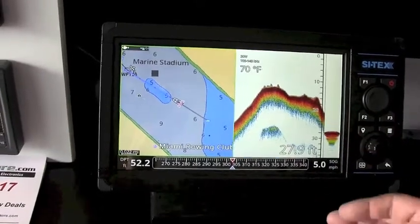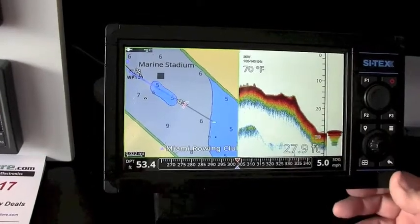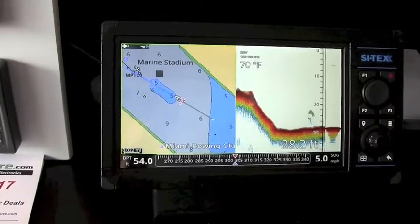This is the new Cytex NAV Pro 900F, and it's going to have a list price of $1,099. You'll see this out probably later on this spring — we just introduced it here at the Miami Boat Show.